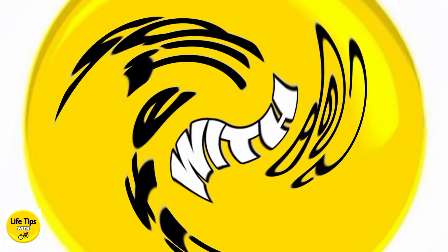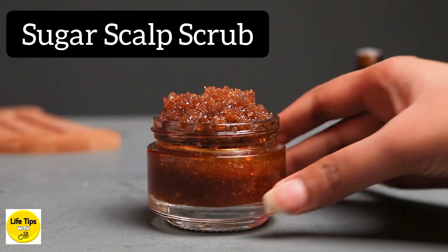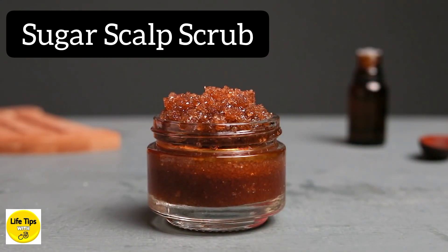Please subscribe to the YouTube channel and click on the notification bell icon. Here we'll be applying the scalp scrub.